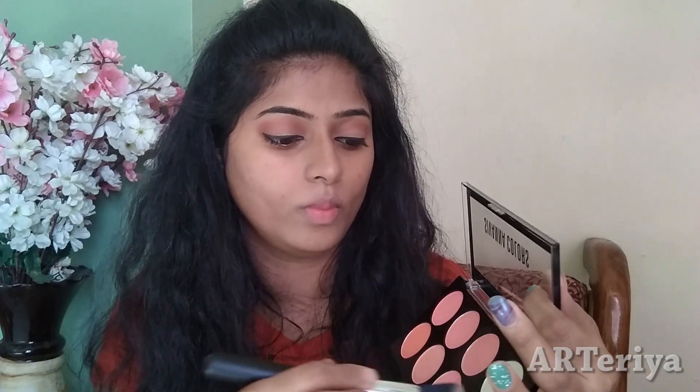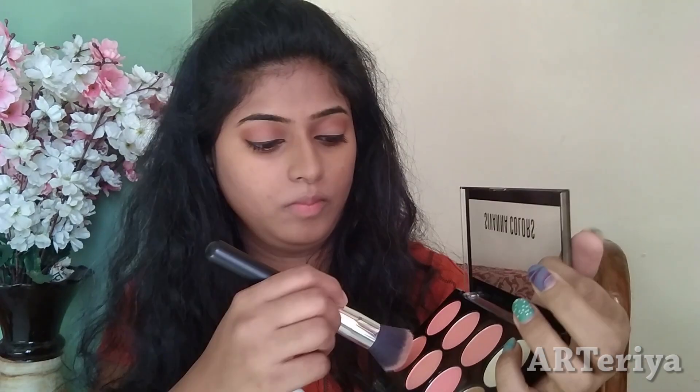Next, I am using CViana blush palette. I am using a contour shade and I will contour my cheeks a little bit, because this is a makeup look for office going girls so we don't have to do much makeup. I am using the same CViana palette with a darker shade on my cheeks, and next I am using Huda Beauty matte liquid lipstick.